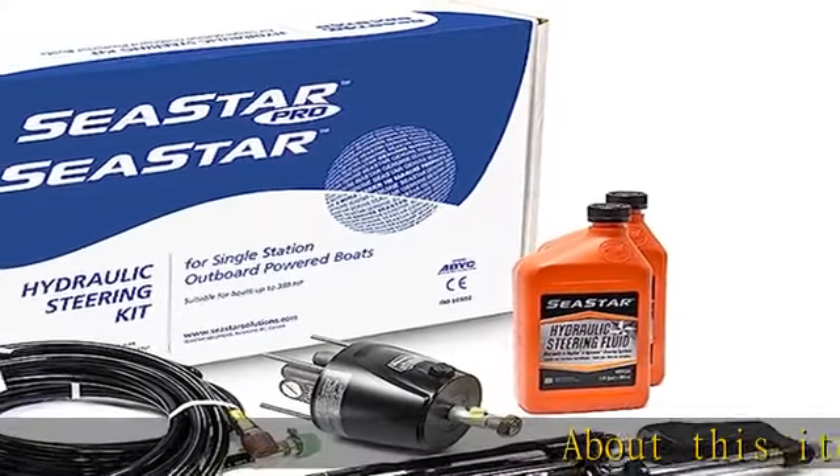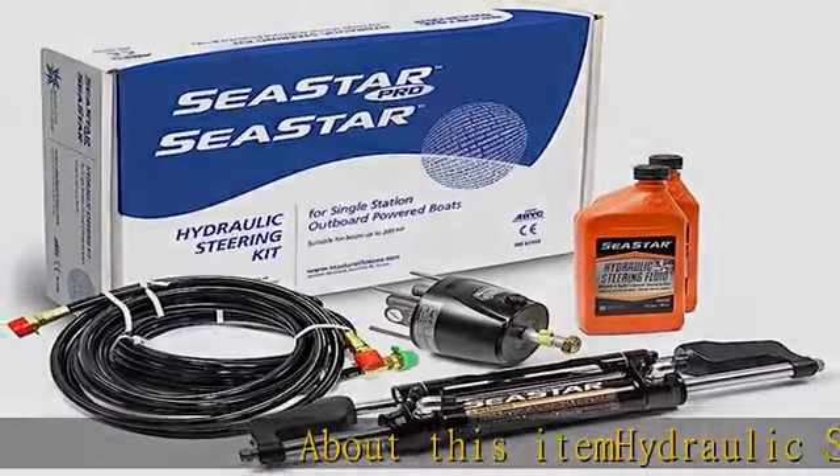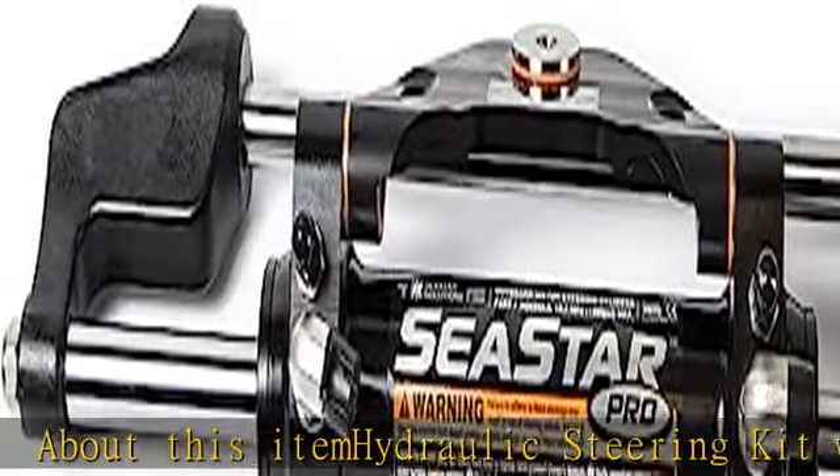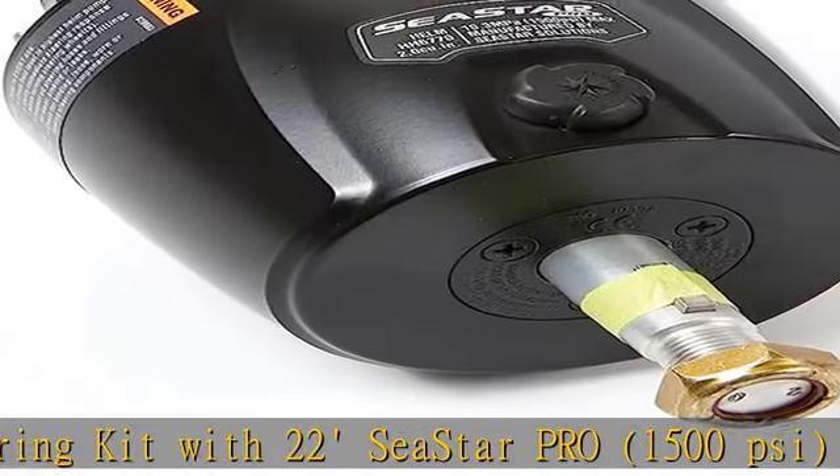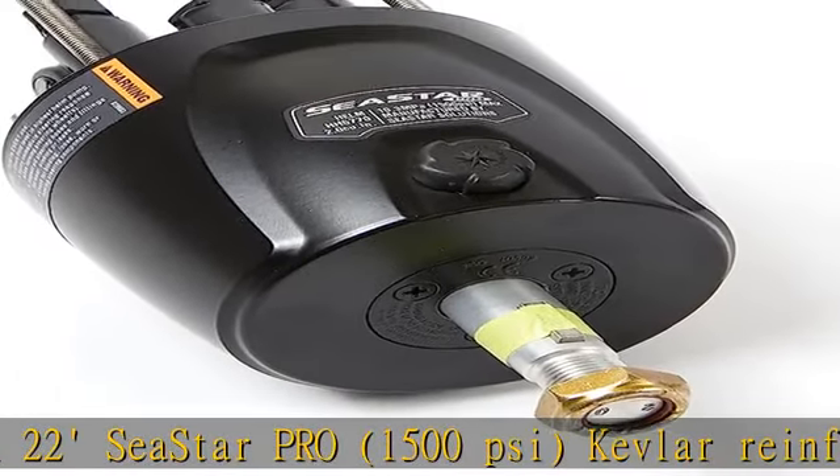About this item: hydraulic steering kit with 22 Seastar Pro, 1500 Si, Kevlar reinforced, factory swagged hoses designed for critical high-speed performance applications like bass and flat boats.